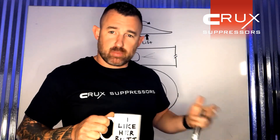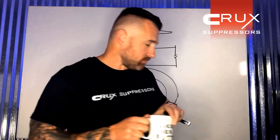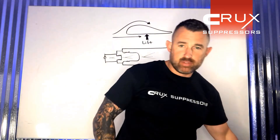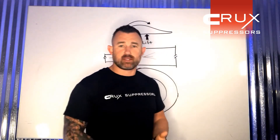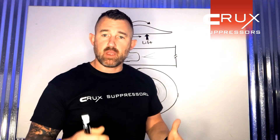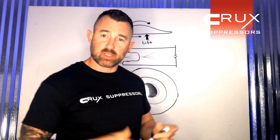Today I'm going to talk about suppressors and accuracy and bullet stability. Here's the deal: when we make barrel threading, there's a tolerance. If we're going to dial things in the best that we can, when gunsmiths are doing their work they're getting down to two ten-thousandths of an inch when they're doing their chamber work.